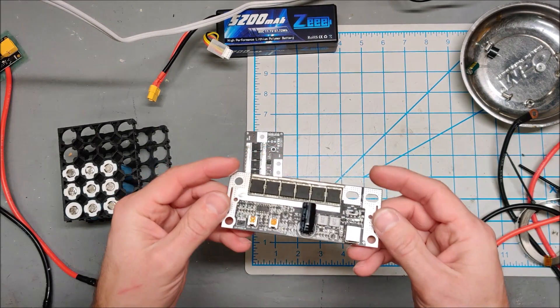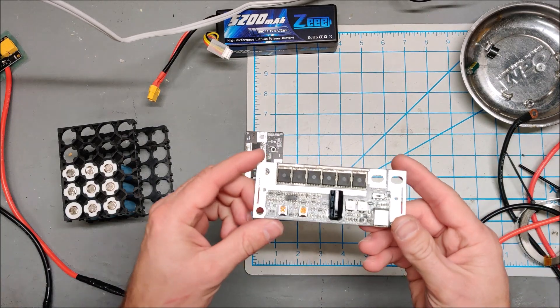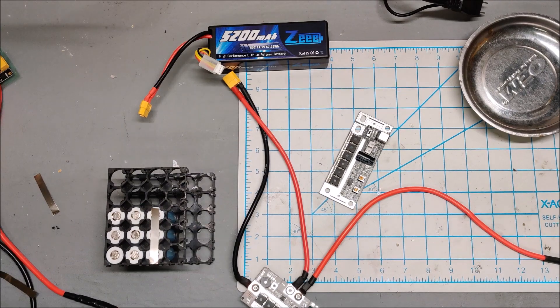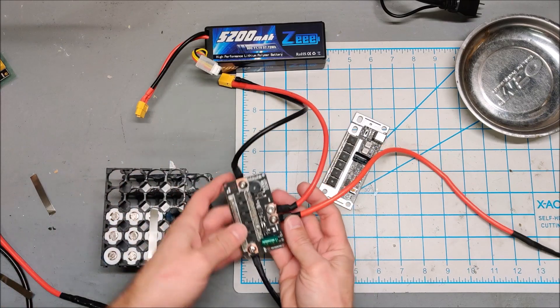This one should be an interesting one to test out. Let me get these ready and I'll be back in a second. Let's test out the supposed upgraded version of my original spot welder.